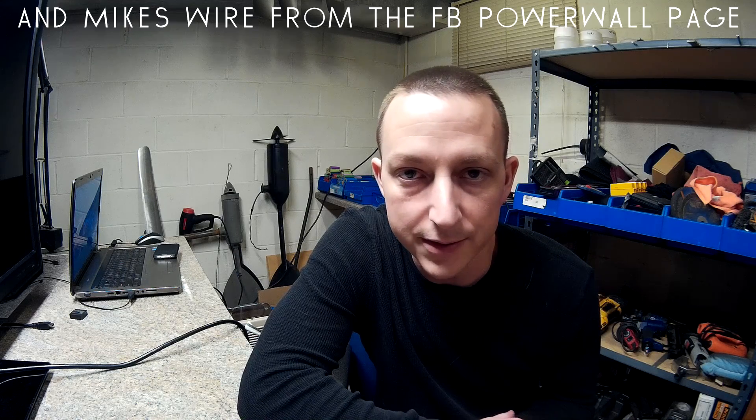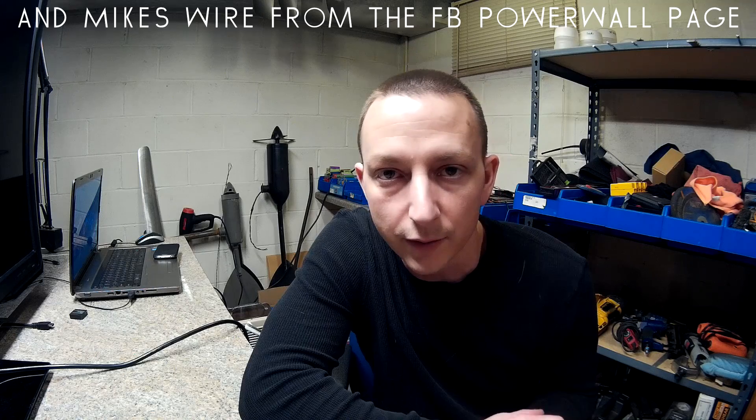Hey YouTube, what's going on. I've been a little busy testing some fuse wire and getting some pretty crazy results. I'm still waiting on Peter's wire to get here so I can do some testing on that — I'll upload a video of that test as well. I did find some actual two-amp fuse wire, but it's not on Amazon. I found it at some other company's website and it costs around a hundred and seventy-two dollars for a whole roll.